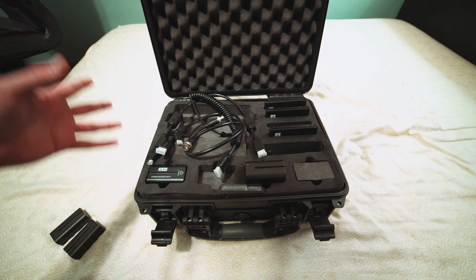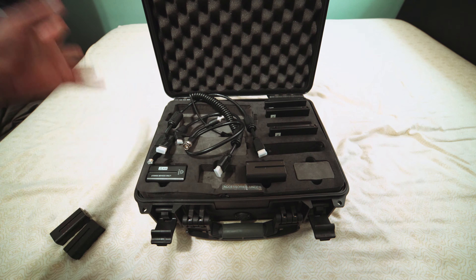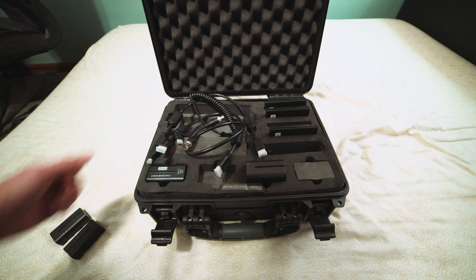Thanks for watching — hopefully this helped someone out. If you were curious and searched YouTube to see if someone had done a video on this rental kit, somebody did, so here it is. Have a good one!